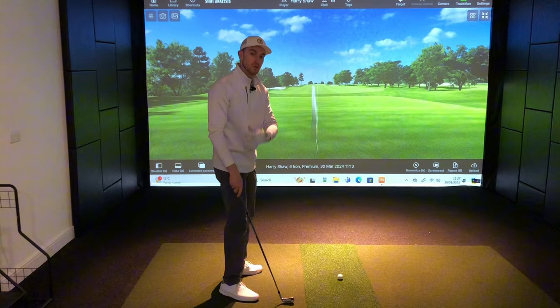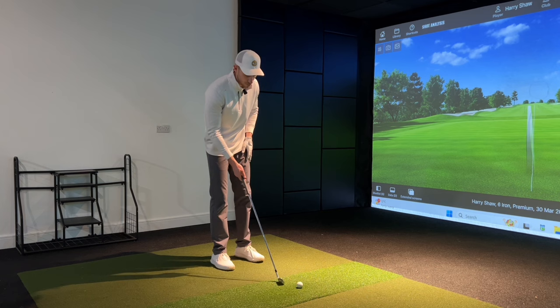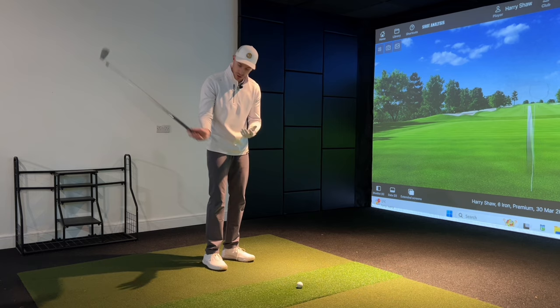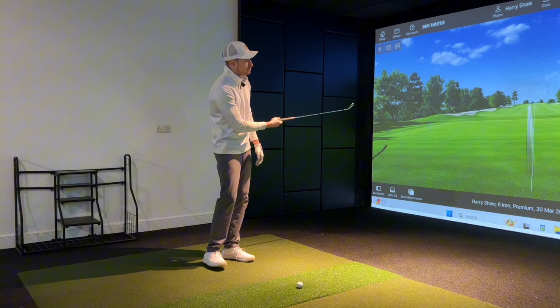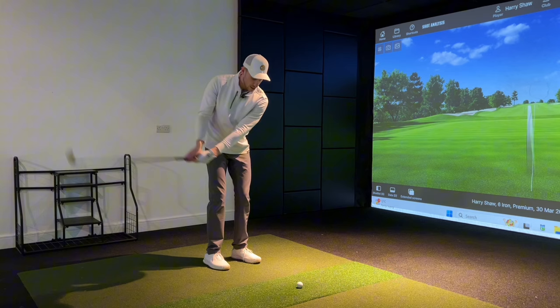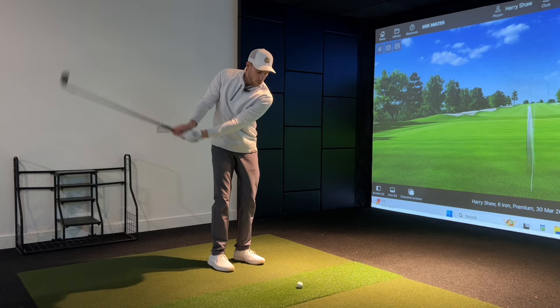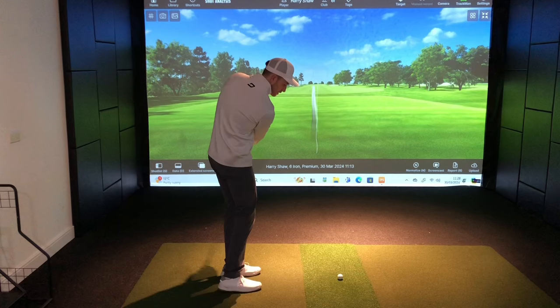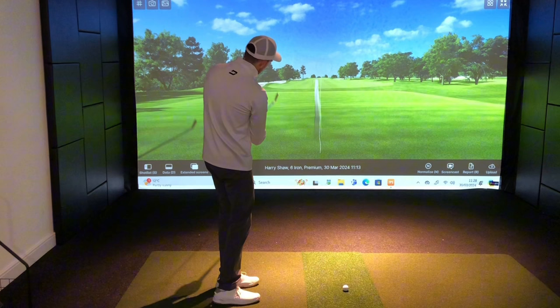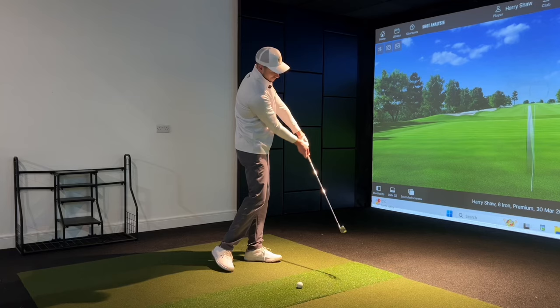To start, we got him taking the club out with just his right hand — the trail hand — and simply allowing the club to freely swing back and forth. I'm not putting any real effort in, just creating a small impulse to get the club swinging, then allowing gravity to bring the club back down and through on the follow-through. You can see from this camera angle that the club is on a nice natural arc swinging around the body.